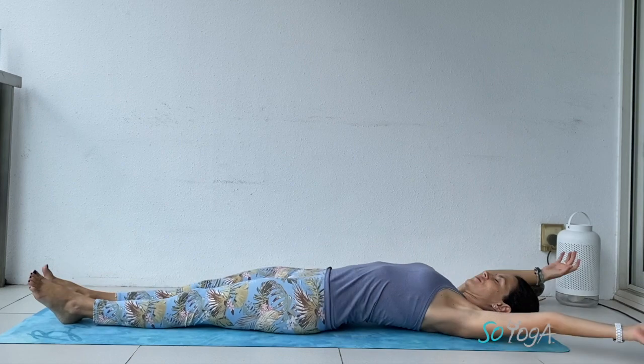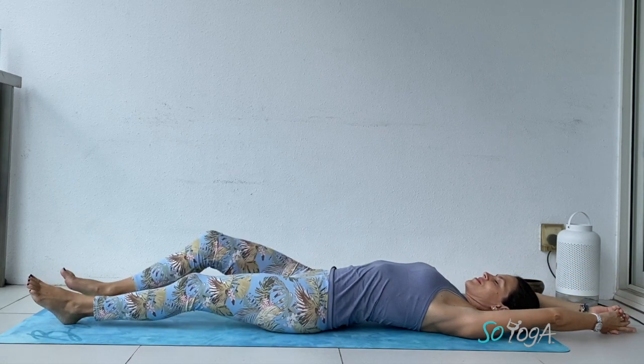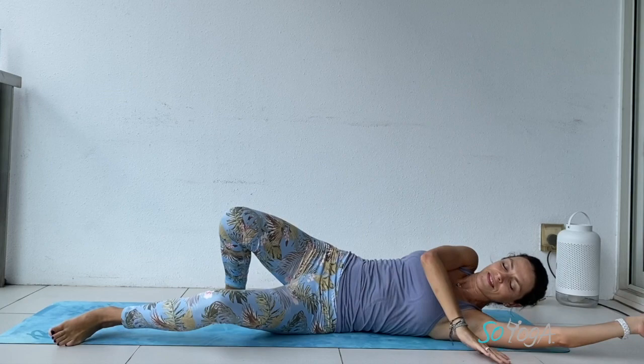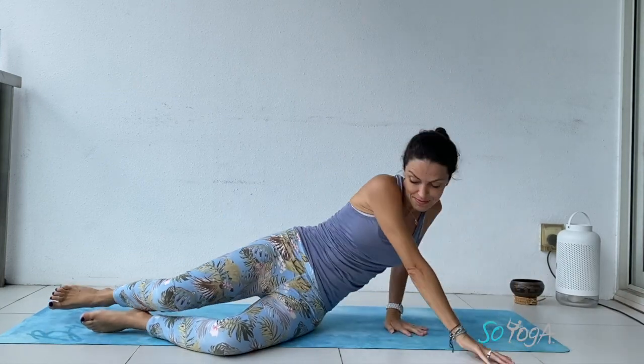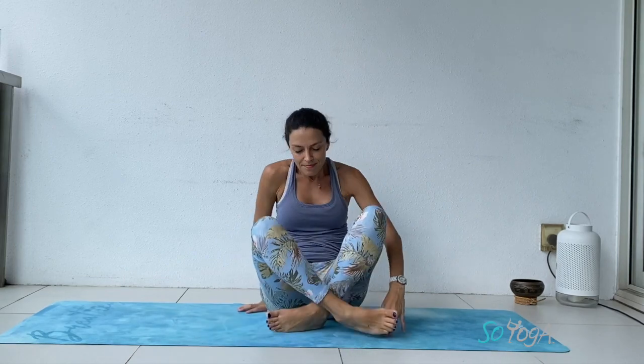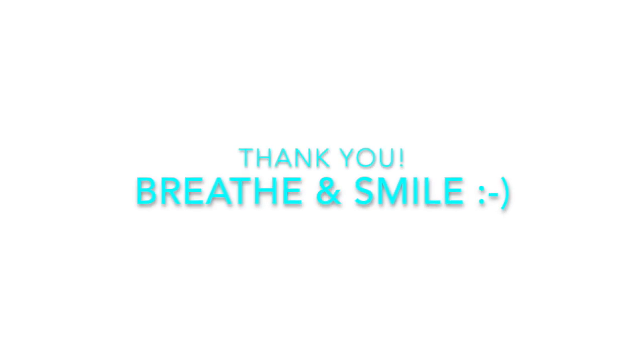Very slowly you start to wake up. Wiggle your toes, stretch your arms, bend the knees, just turn to the side. Then press on your hands to meet in your cross-legs position. Hands to your heart. Thank you for the practice, guys. Namaste.